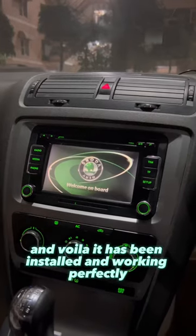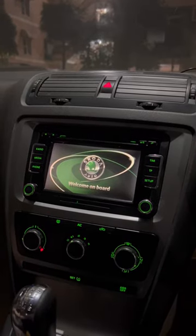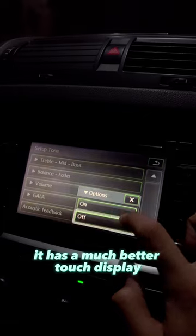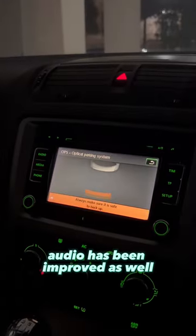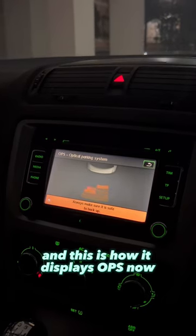And voila, it has been installed and working perfectly. It has a much better touch display, it can be made Bluetooth compatible — future YouTube video. Audio has been improved as well, and this is how it displays OPS now.